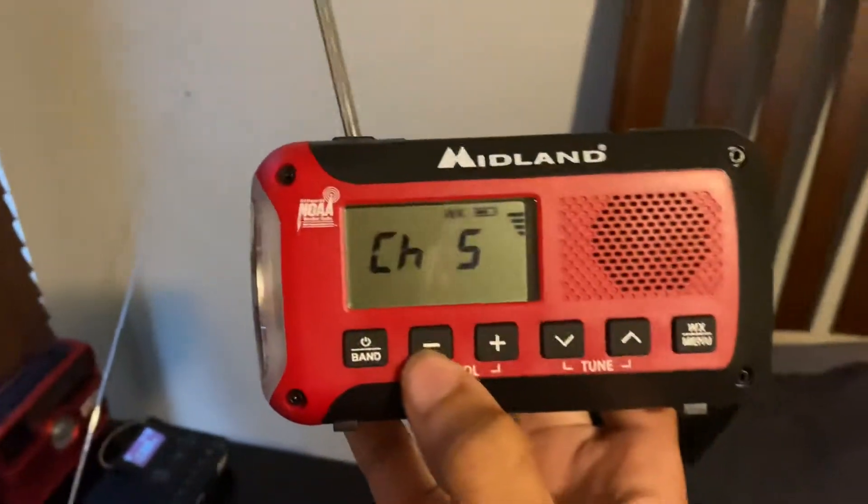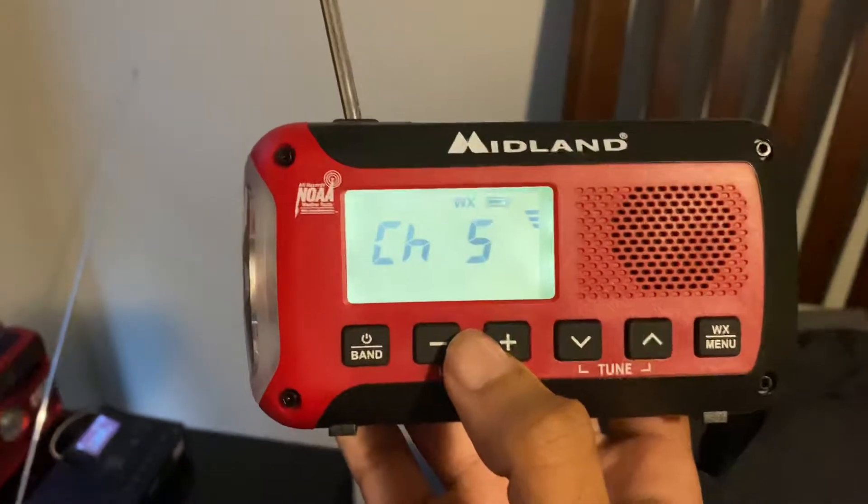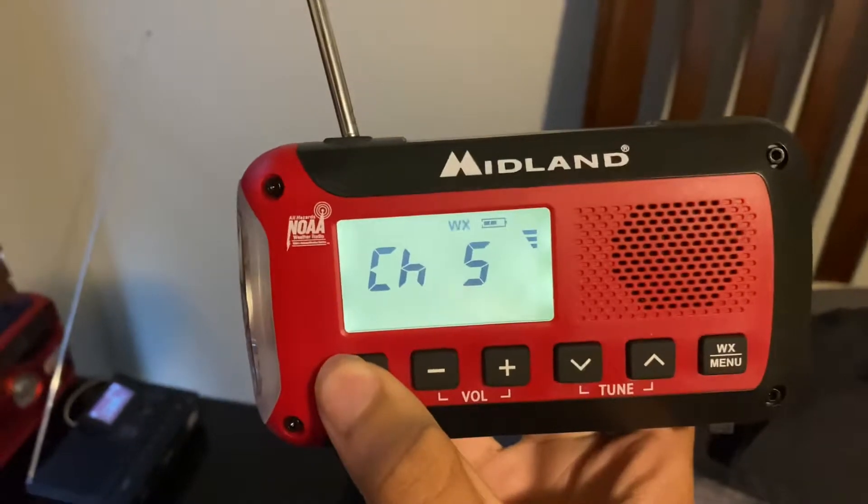Today's high temperature was 80 degrees. This high was 4 degrees above the normal high of 76. The record high is... It's on military time, just like the ER210, which is actually kind of off.